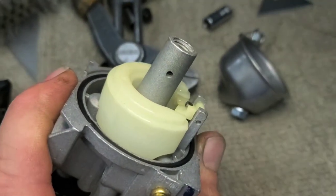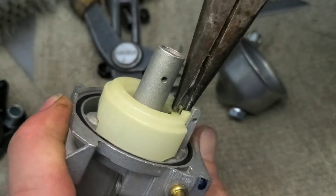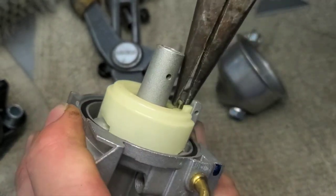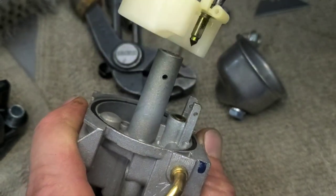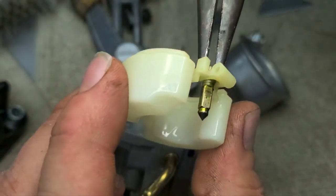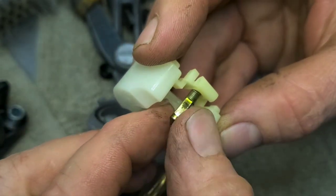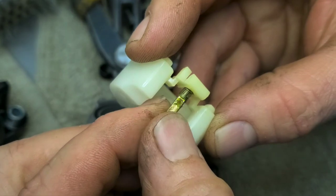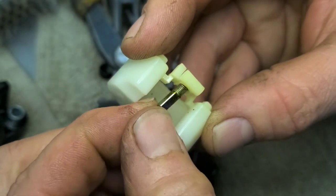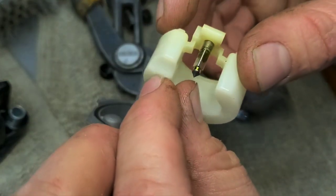We're trying to get it to just loosen up enough to come up and out of there. There it goes — finally turned. Back and forth and then straight up and out. The reason it was having issues is there's ethanol residue all over it. The carburetor wasn't even getting any fuel whatsoever.